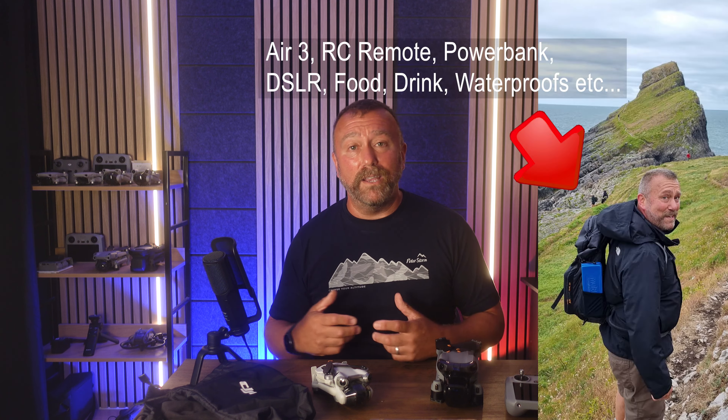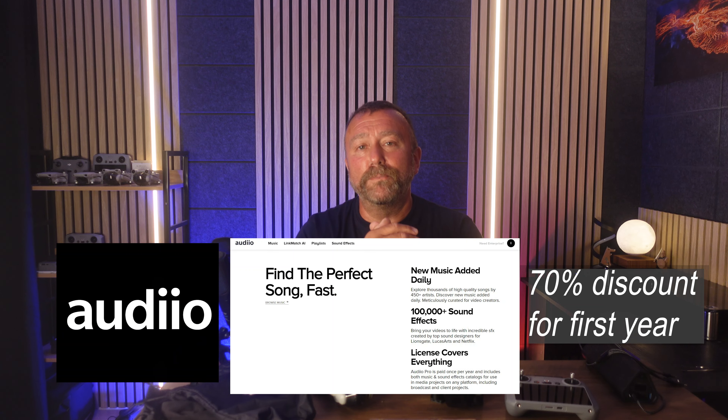The best camera is the one that's with you when you need it. Whether it's the mini or a larger model, if you haven't got it with you it's not going to be much use at all. Take a look at some of the stuff I got up to in Wales and the Hebrides — you can find that on Instagram, I'm there as Ian underscore in underscore London. I will post links to all that in the notes below. You can also check out a link to Audio, my new music provider for making YouTube and Instagram videos — I've got a link and a code for 70% off a year's subscription.